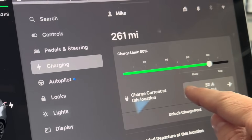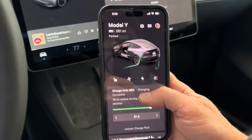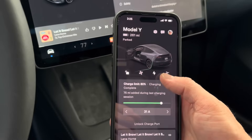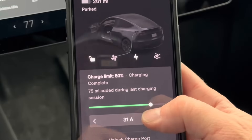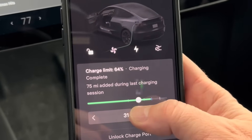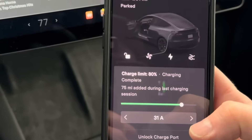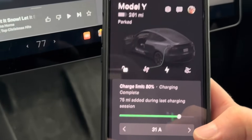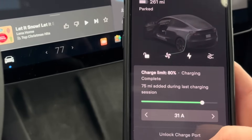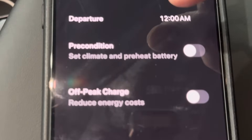I usually charge at 32 amps. If I'm down at 20% with the limit set at 80%, overnight at 32 amps it'll charge up just fine. You can choose the amperage and it will save that setting for that location. On the app you can do all of this as well — change the charge limit to 100, 80, or 60 percent, whatever you need for the next day.